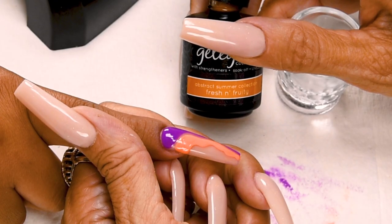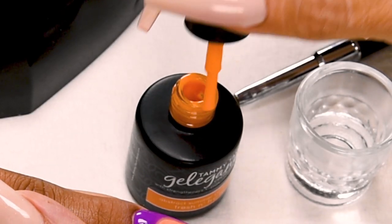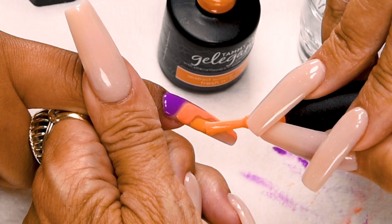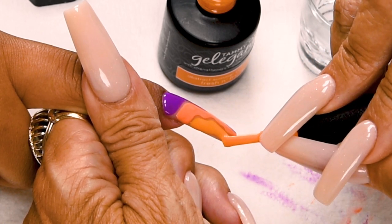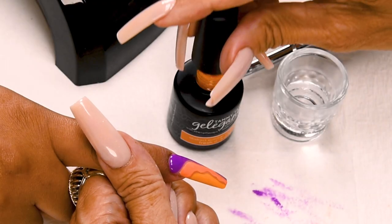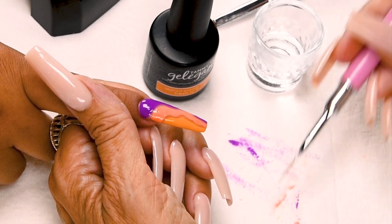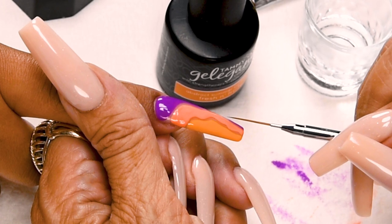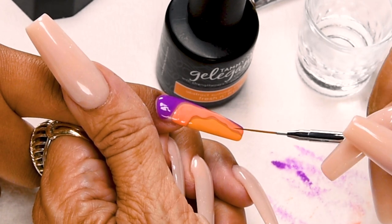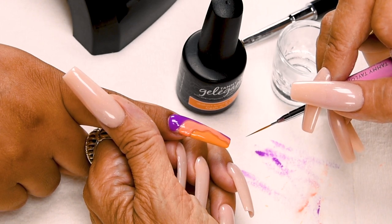Now I'm going to use Fresh and Fruity, a Clementine Orange. Wipe away from me, slightly towards me — again, following my line. Using my Bold Striper brush, I'm going to clean out the space between my colors. I don't like to use it wet; I just want to make sure it's clean and to the point, then just clean it out a little bit. Now I'm going to do a full cure — one minute in LED or two minutes in a UV.